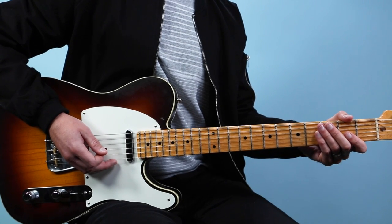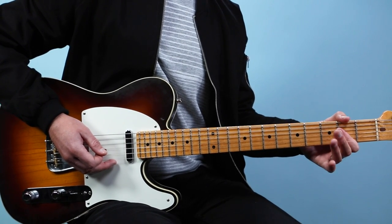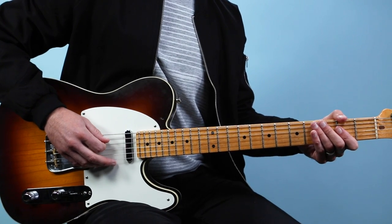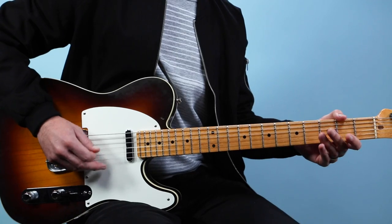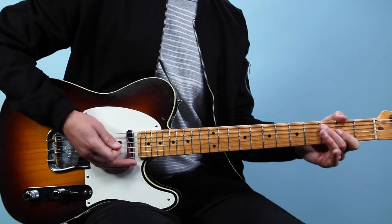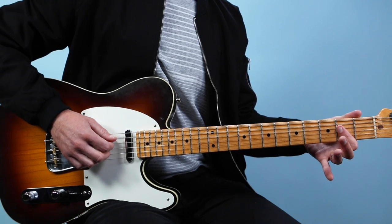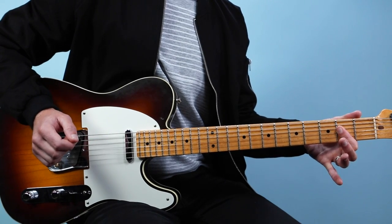We're gonna start off with this main riff, and all of this is based around a 12-bar blues in the key of A. Here's our first riff.